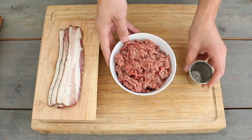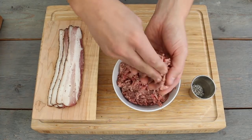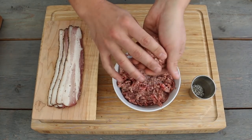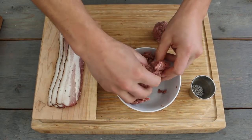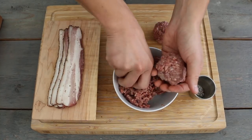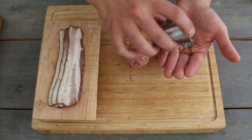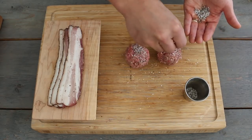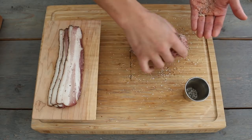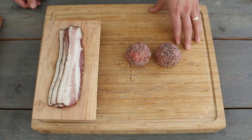Since we're making smash burgers, we need to form our balls that we're going to be smashing down. We're just going to take our ground beef and loosely pack it into about a two-inch ball. Once that's done, move the ground beef out of the way, then take some salt and pepper and just liberally coat the outside of these meatballs. The reason we're doing it this way is so that we don't have to season it after we smash it down on the grill. That's all we need to do to get our burgers prepped, so we'll go ahead and get the grill set up.